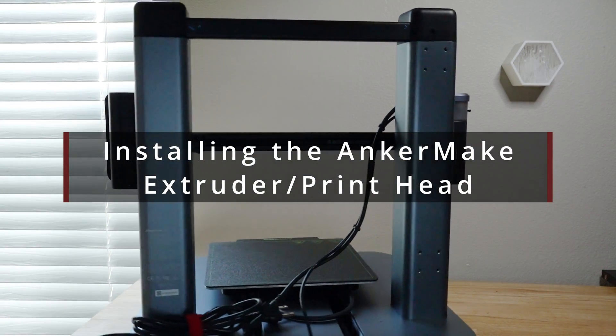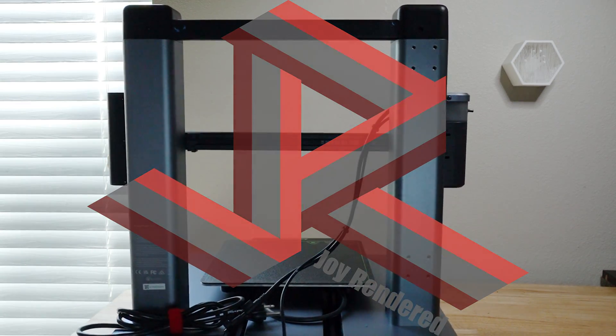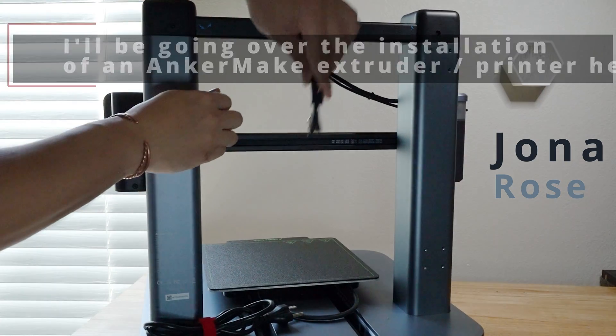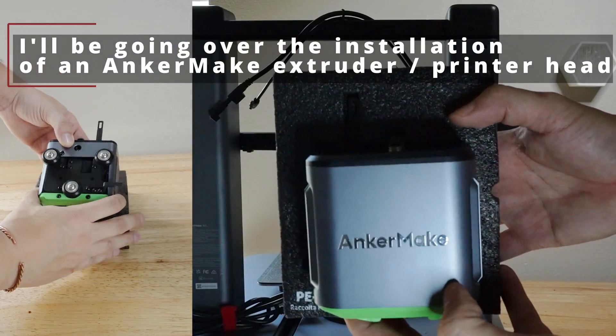Installing the AnkerMake Extruder print head. I'm Jonah Rose, and I'll be going over the installation of the AnkerMake Extruder.